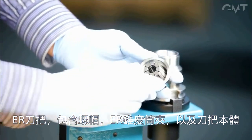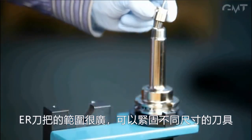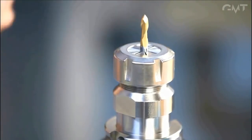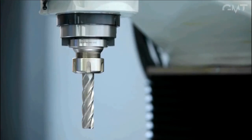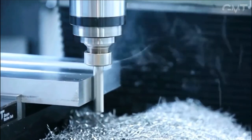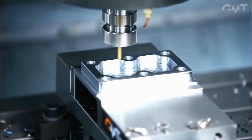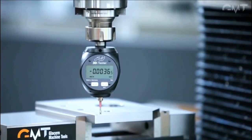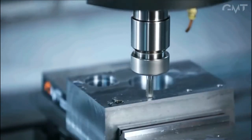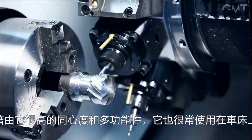An ER collet chuck consists of a collet nut, a collet, and a tapered socket. ER collets have very wide gripping ranges, allowing the chucks to hold many different sizes and types of tools. Thanks to their high concentricity and versatility, they are also frequently used in live tooled lathes.